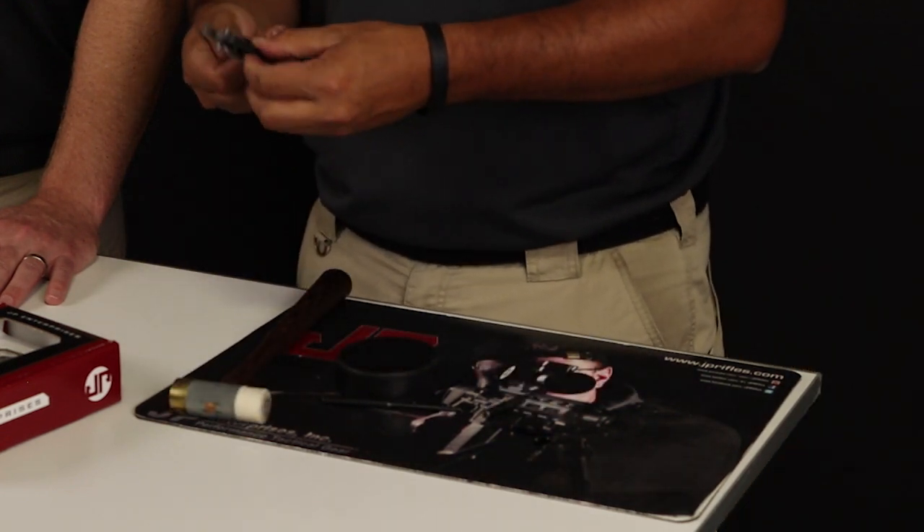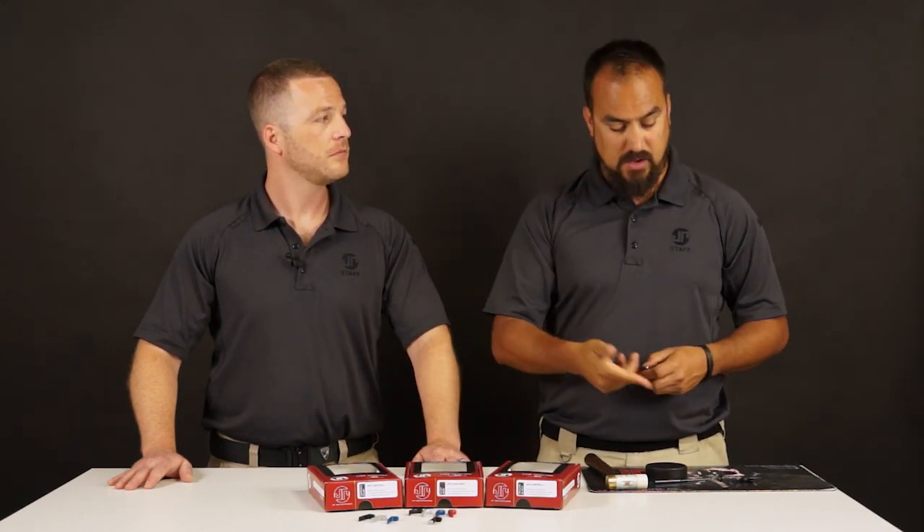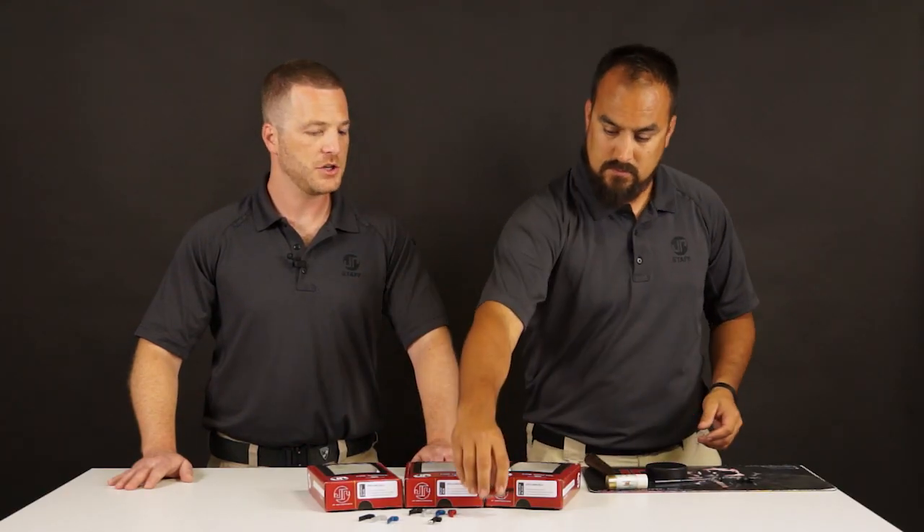Beautiful. And there we are — changed up, ready to go. We can put the links to the proper tools you need to remove and assemble a new trigger shoe down below. As you can see, it's a really quick process to get it changed out.